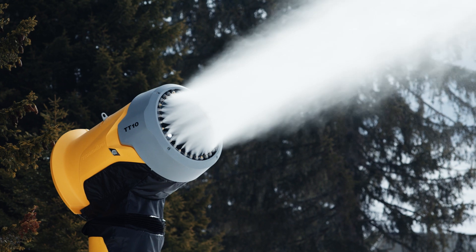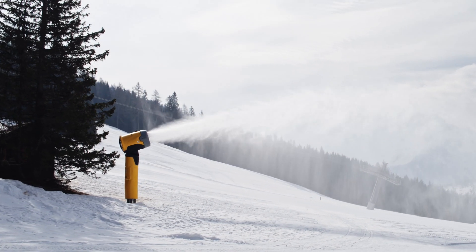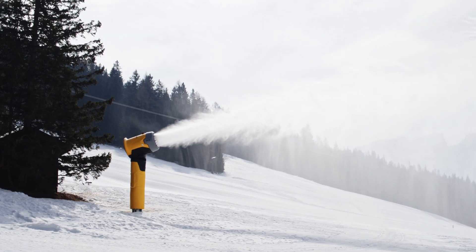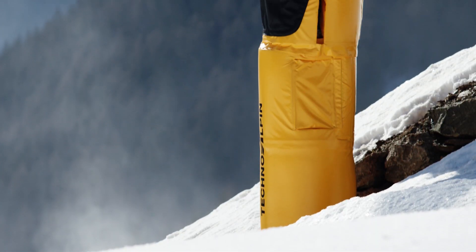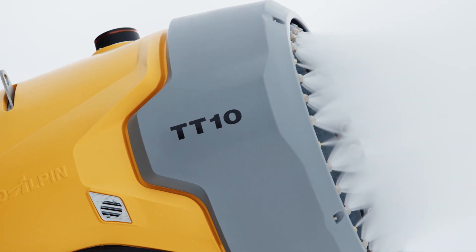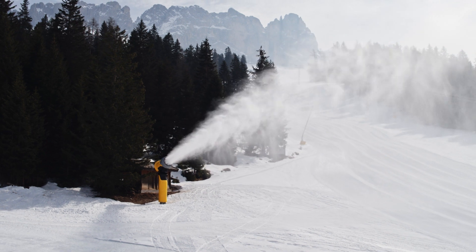The TT-10 also derives from a completely new principle. It is not just a TR-10 on a tower — this is a true and real tower mount snow generator. You can already see it in the design. The tower is part of the machine and the components are mounted on it. The TT-10 thus combines the advantages of a tower machine with the ease of maintenance of a mobile fan gun.